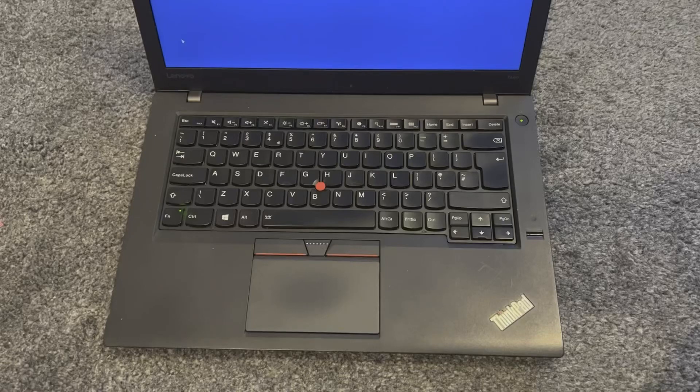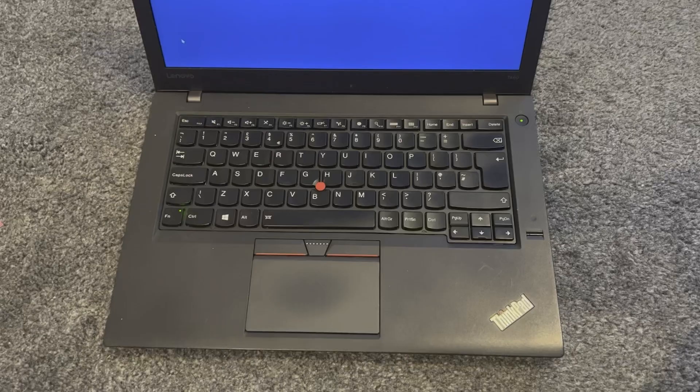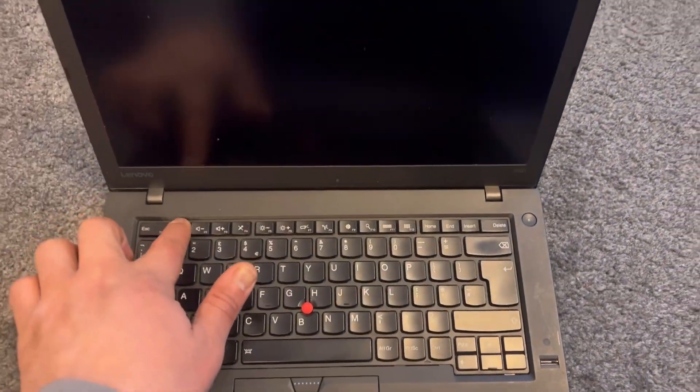How to enter BIOS and boot menu for a Lenovo ThinkPad T460 and T470. This also works for the T470. I'm just waiting for Windows to restart — put your finger on F1 and keep tapping it.